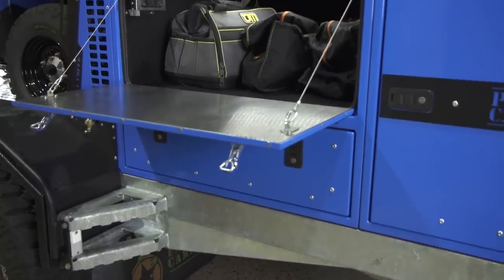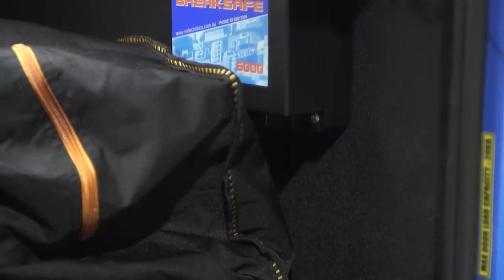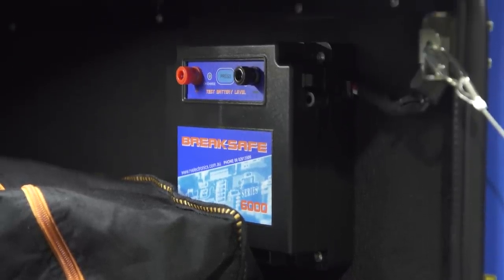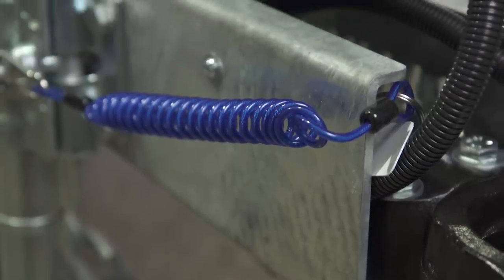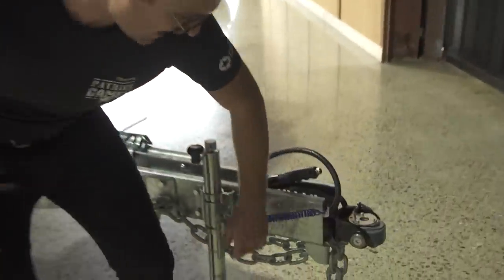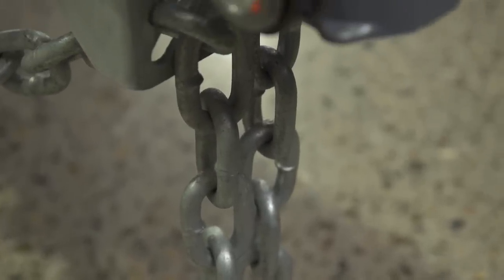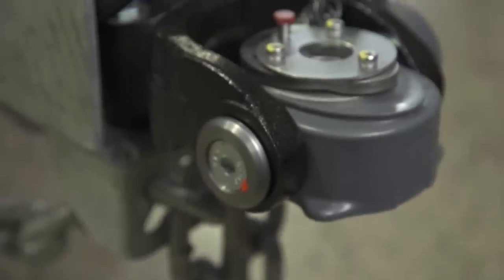One of the big things about the TH610 is that because it has a GVM of three and a half tonnes, you need a breakaway controller. On the drawbar, that's this blue bungee cord here — you connect it to the car. If the chains or hitch ever broke, it would stop the trailer completely and lock all four of those tyres up.